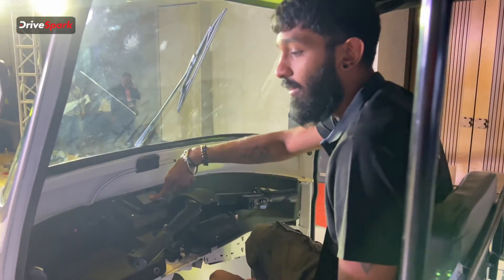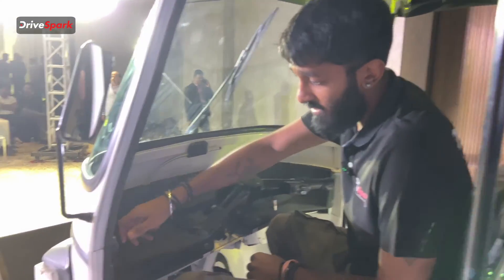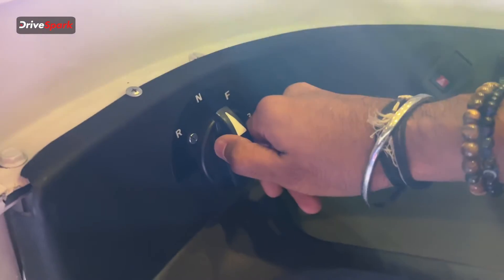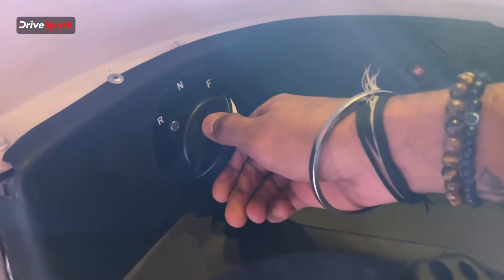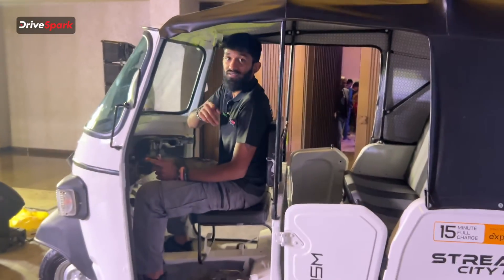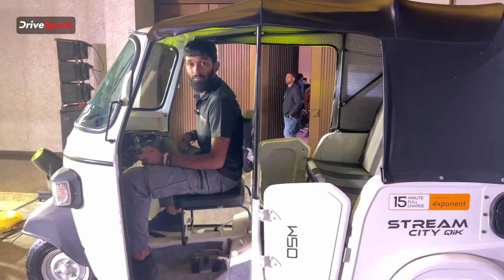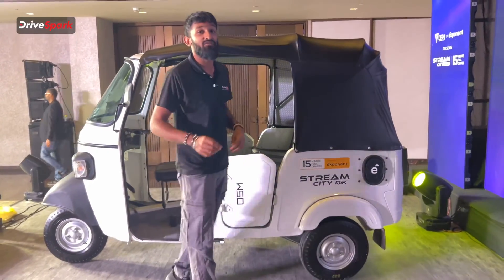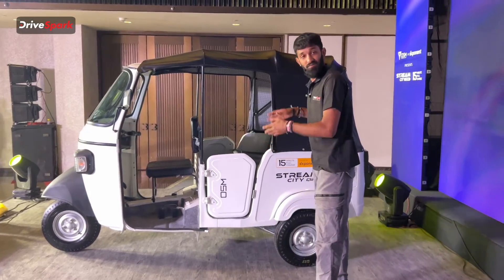It also comes with a digital meter. Something super cool is the gear selector, which has reverse, neutral, forward, and boost — yes, it has a boost mode. It has a top speed of 45 kilometers per hour and a peak torque of 430 Newton meters from this three-wheeler.